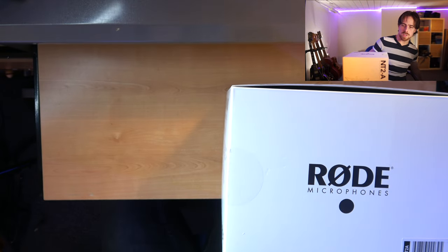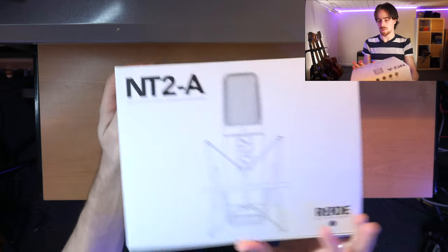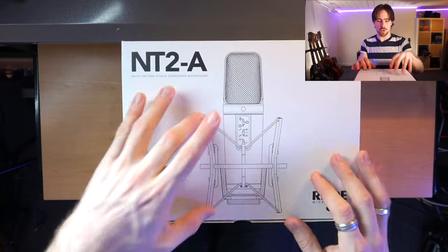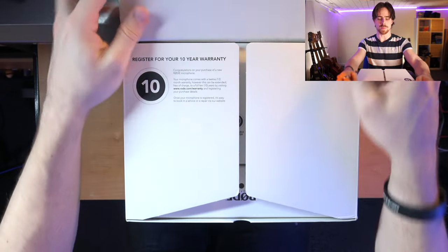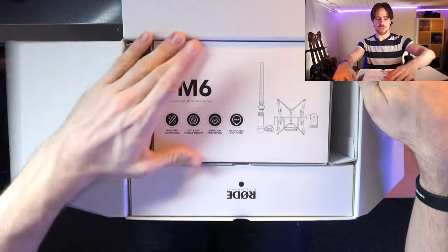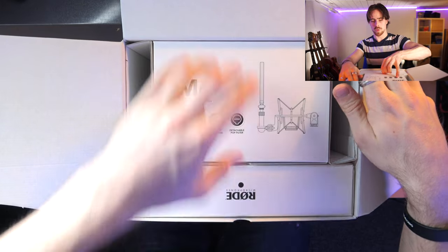Let's put this to the side. So this is the box and I will be able to open it right away, I believe. The holder should be included as well. Let's see if we open the box. So this is probably the mic itself, and then this should be the holder probably.